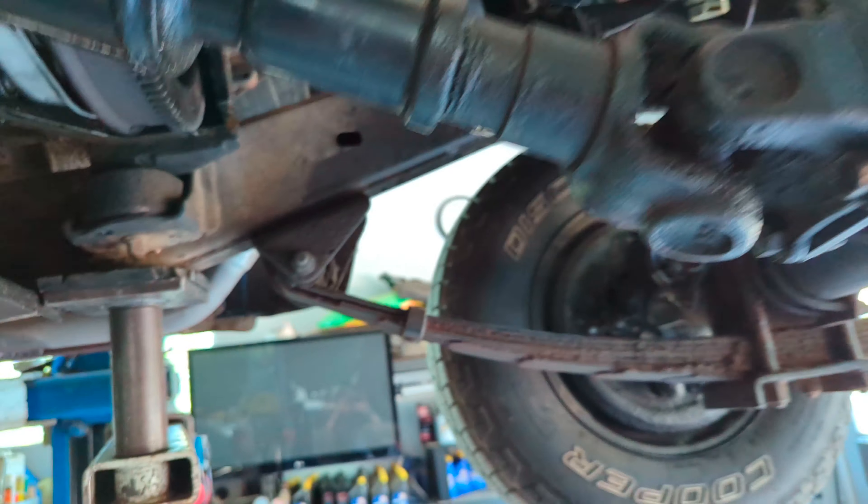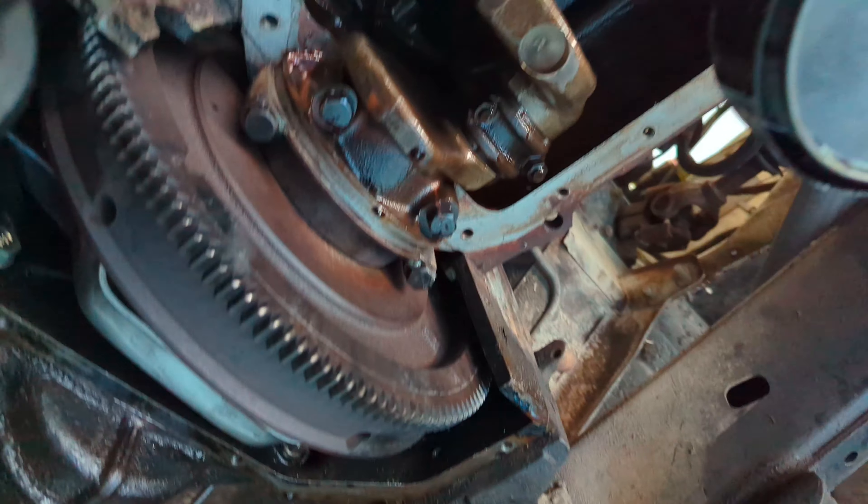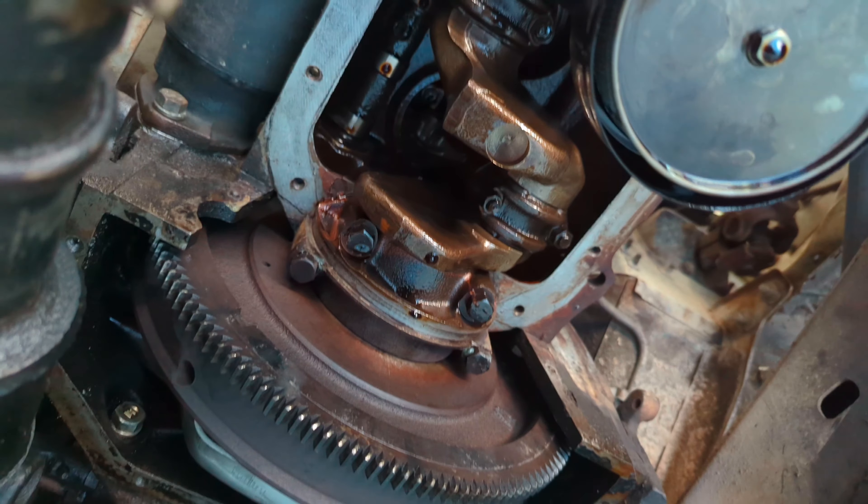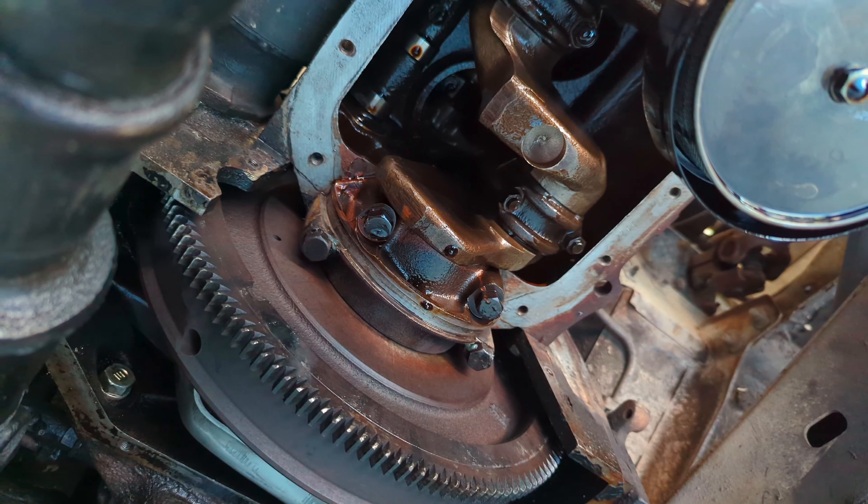One thing that's really cool here — you can see all the way up in there. You can actually see the hone marks on the original cylinder. Let me get a light and we'll see those.